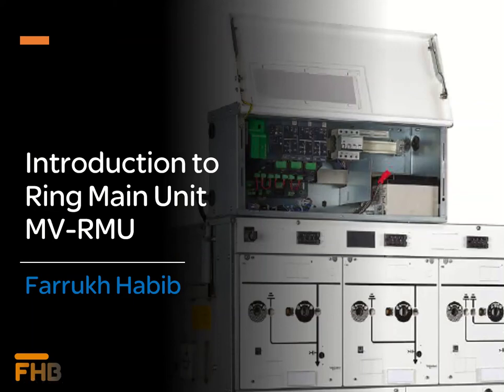Hello viewers, welcome back. In today's video, we will discuss about the gas-insulated and air-insulated medium voltage ring main units, commonly known as the RMU. RMUs are the metal-enclosed switchgears which are used for medium voltage secondary distribution in power systems. Today, we will try to develop the understanding about the RMU design.